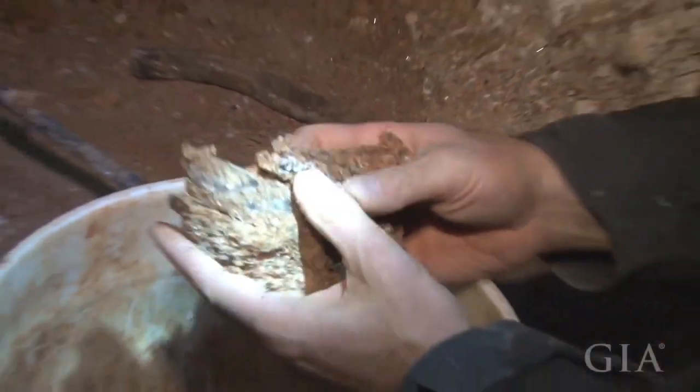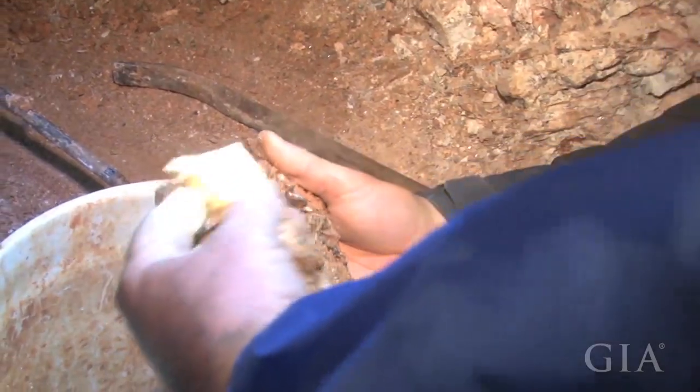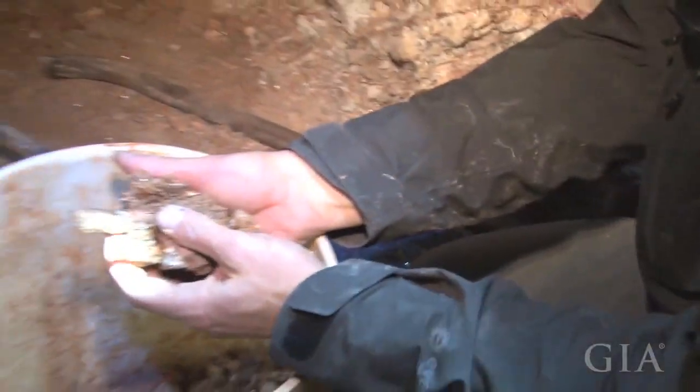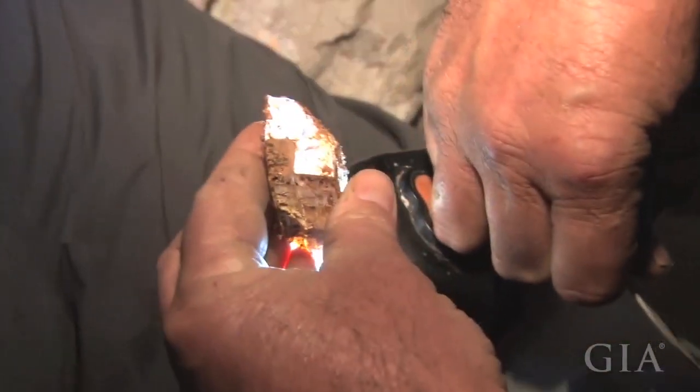It's a pretty nice spot. Look at that — it's got a termination on it. Let's hold them up here, see if we can get some light through them. Light pink. Oh, look at that.